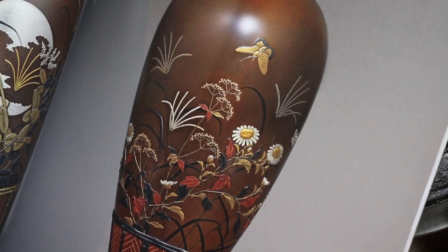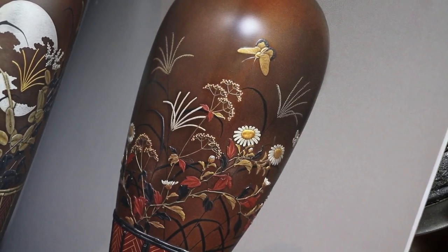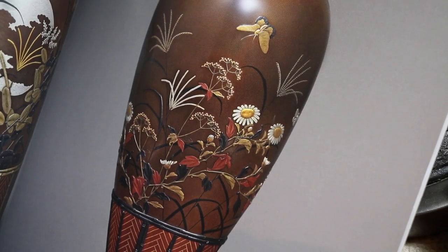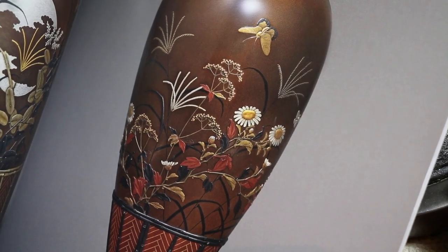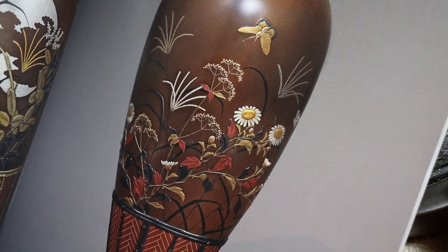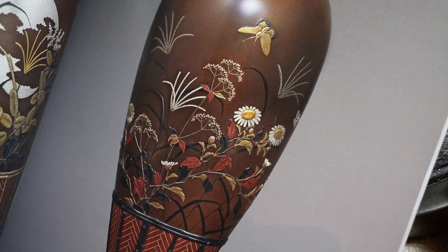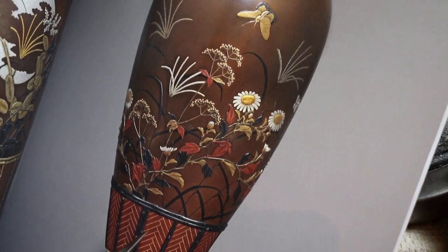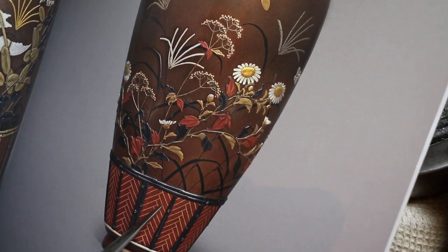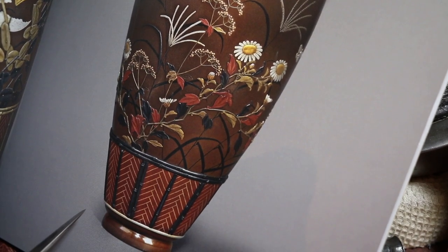Now we've come in close on one of the vases. One of the things to appreciate is how clean the colours are and how distinctly they're defined — they're not muddied or tarnished really badly. The bronze of the body is a distinct alloy that would have been cast. This bottom part is copper. These lines — possibly solder, might be inlay. I haven't handled these so I couldn't say.